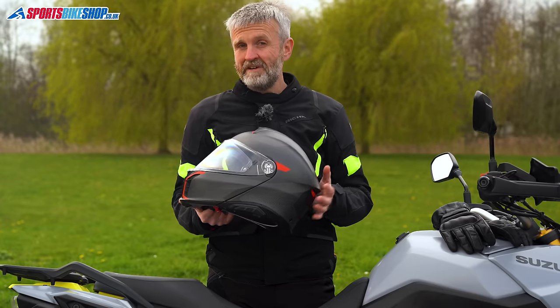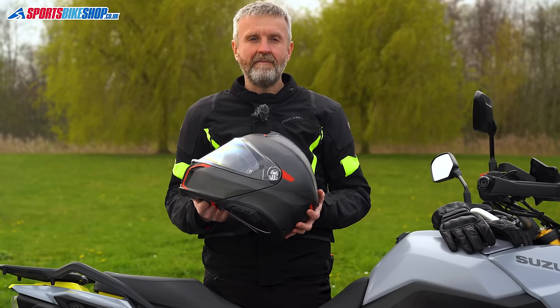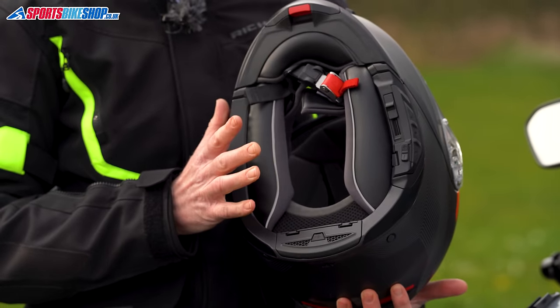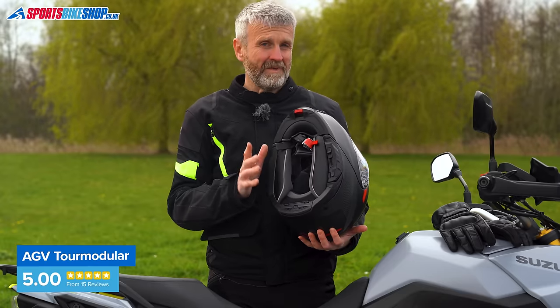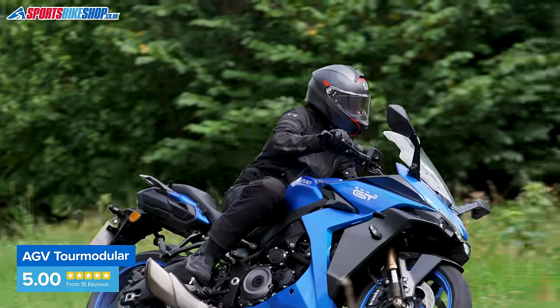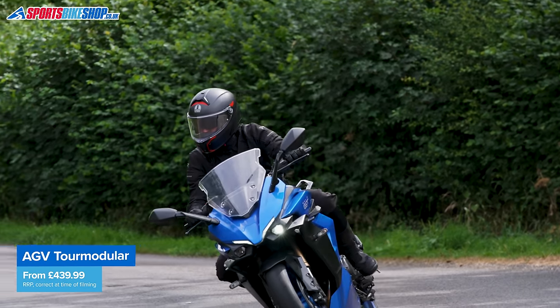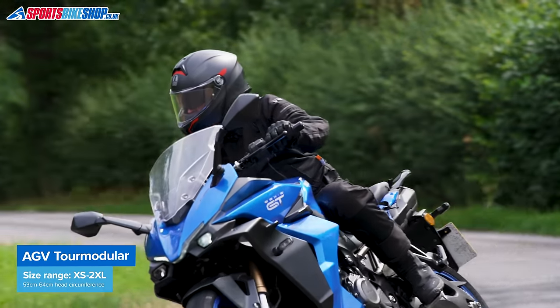Don't worry if you want to fit your own choice of intercom though — customers say it's easy enough to do that. As a safety bonus, AGV has adopted anti-roll off straps that help the helmet stay on in an accident, which used to be the exclusive preserve of Schuberth's helmets. As we record this, prices for the Tour Modular start at £439.99 and go up to £469.99.